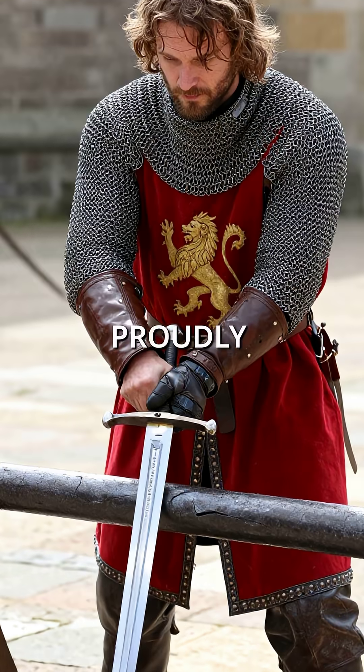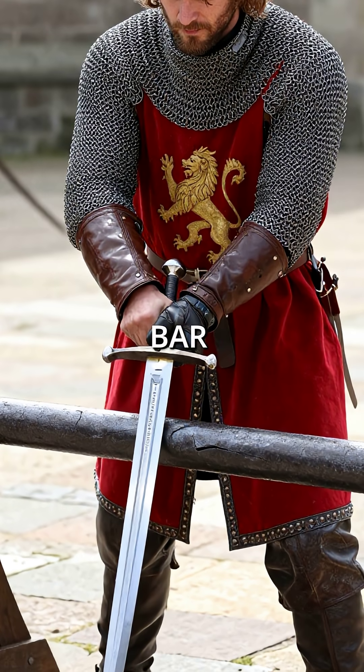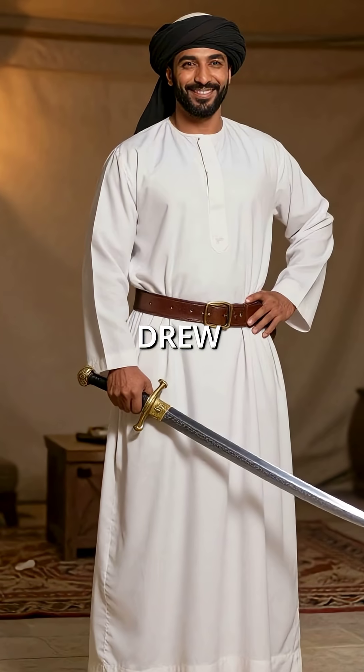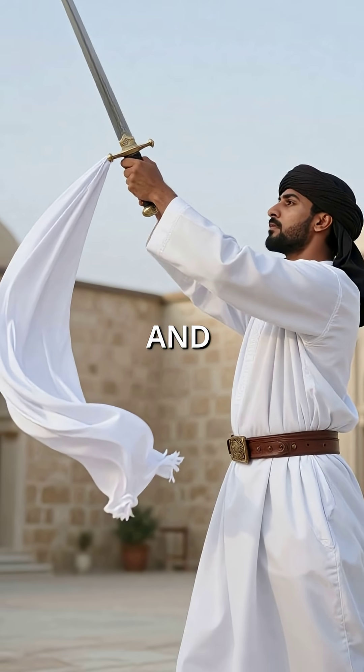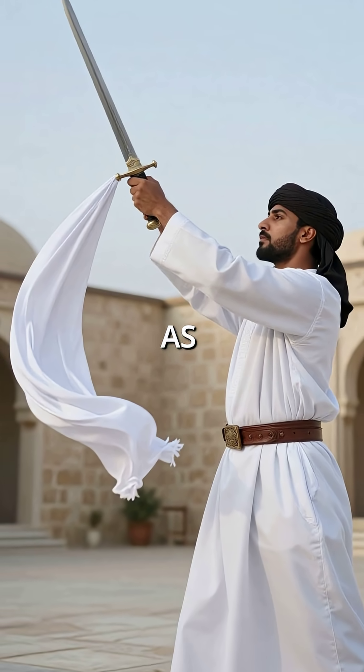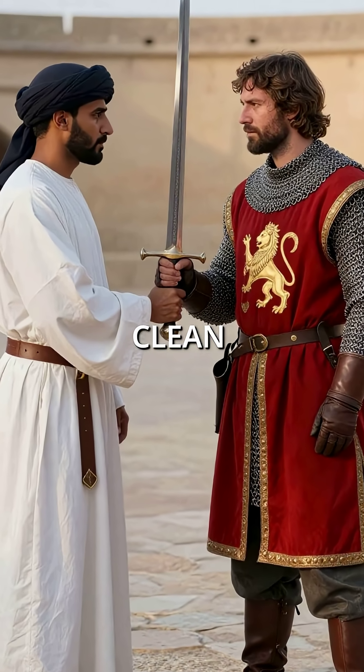The English king proudly demonstrated his sword's strength by cutting through an iron bar. Saladin smiled and drew his Damascus blade. He tossed a silk scarf into the air and effortlessly sliced it in half as it fell. Then he touched his sword to Richard's blade and cut clean through it.